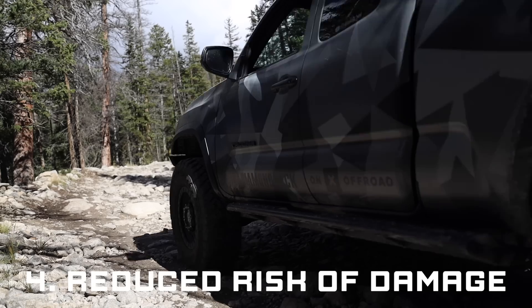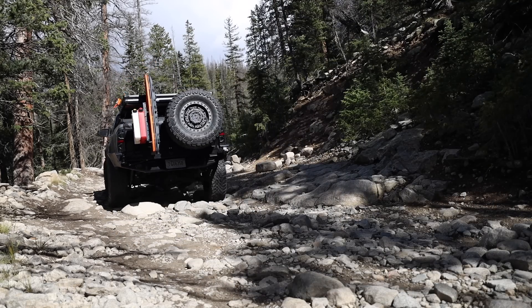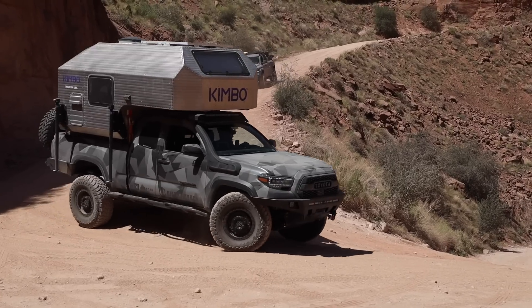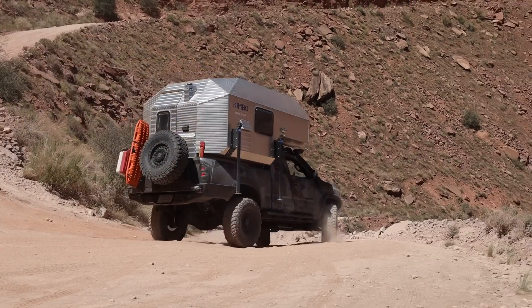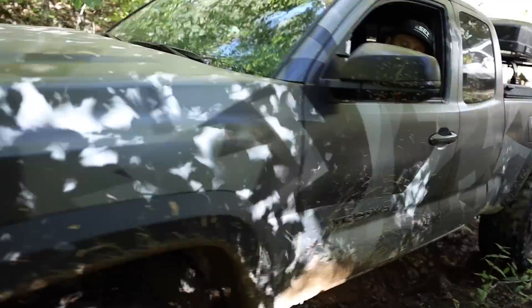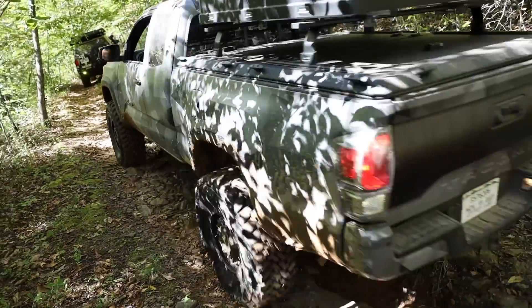Number four is a reduced risk of damage. When you lower your tire pressure you get a smoother ride and increased flexibility, and both of those things combined help reduce damage to your vehicle. Deflating your tires not only reduces the risk of a puncture in your sidewall, but it also reduces the risk of damage to your suspension and other body components. A smoother ride means less stress on all of the components on your truck and makes it a lot more enjoyable.